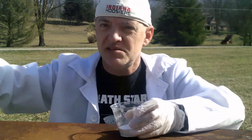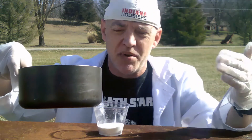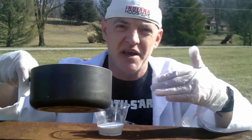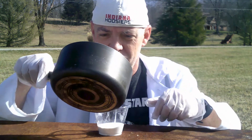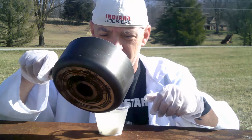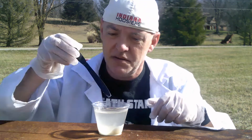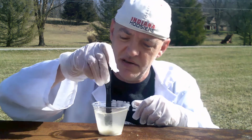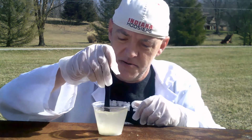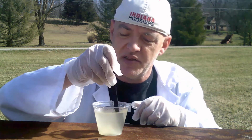Then take some boiling hot water and simply pour it in with the potassium nitrate and mix it together. Stir it up nicely until it's completely dissolved in the boiling water.